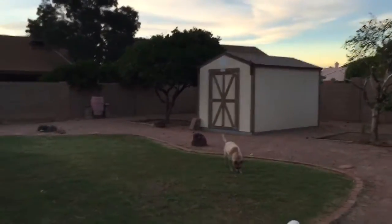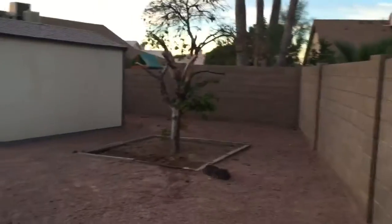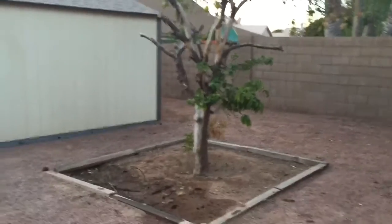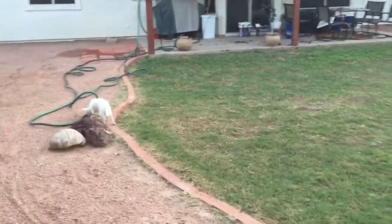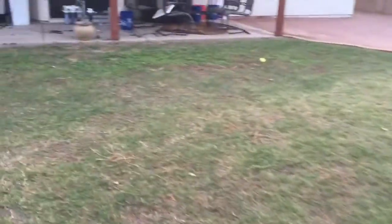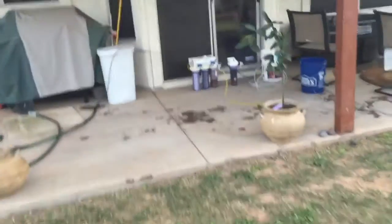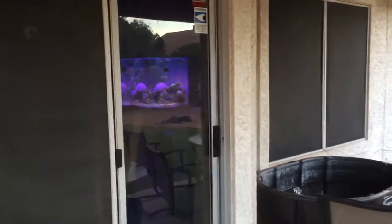Greetings from Arizona in the wintertime where it is 74 degrees at 5 o'clock in the afternoon — giving you a quick tour of my yard. Unfortunately this tree did not make it in the summertime; it did not get nearly enough water even though I watered it every day. It was a pretty hot summer, and my grass is somewhat green now for the first time in a very long time. The reason for this video is to give you an update on my attempts to get rid of the algae problem in my 200-gallon saltwater tank that we can see through the window there.